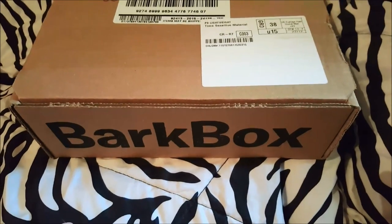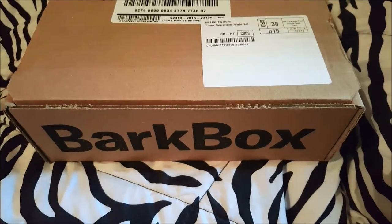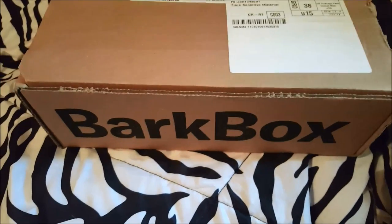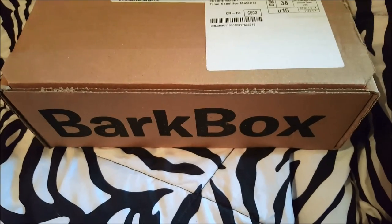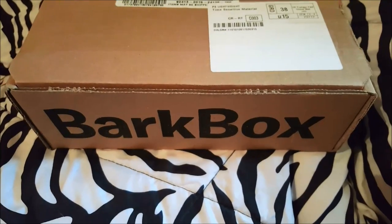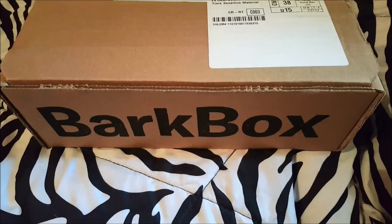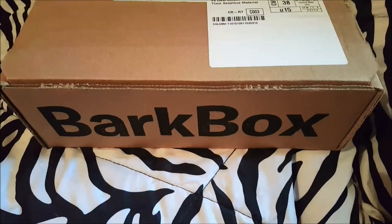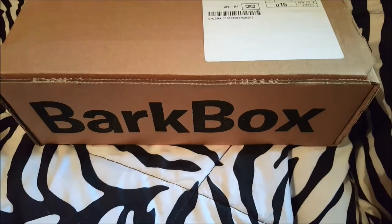We got our BarkBox in the mail, actually really early compared to when we usually get them. I'm not sure if that's because this is our last one out of our subscription or not. This is going to be our last one, at least unless we get some help from you guys.